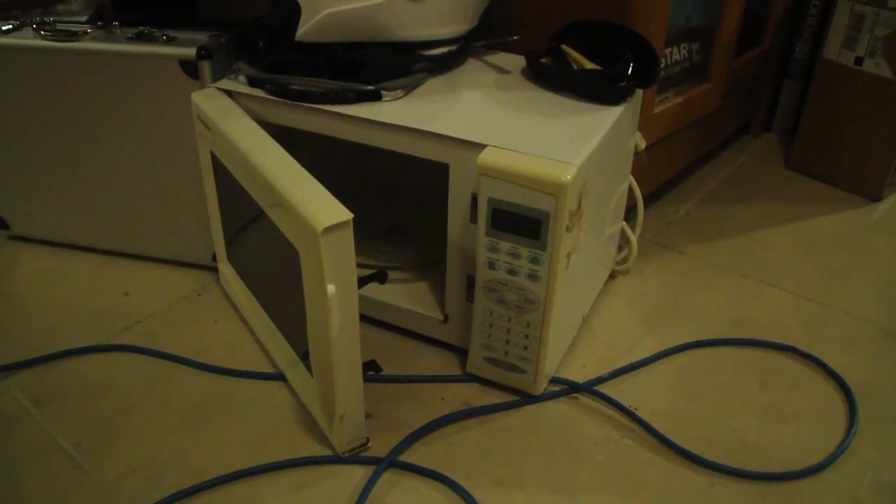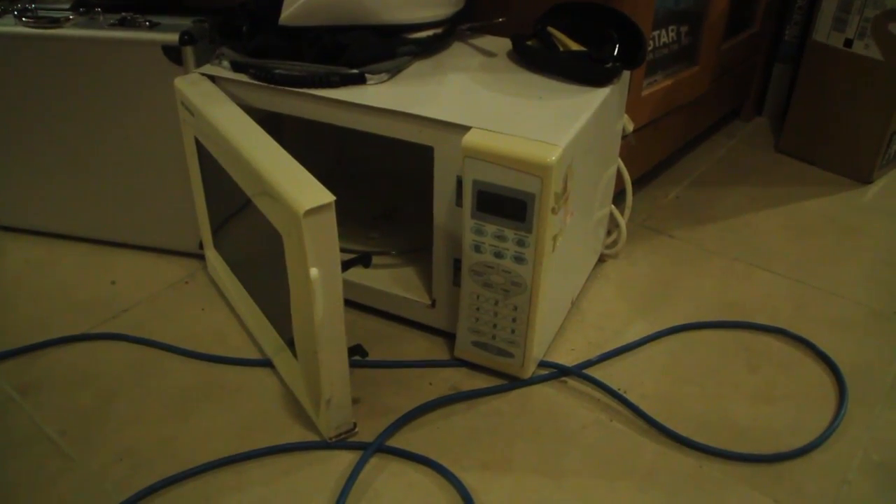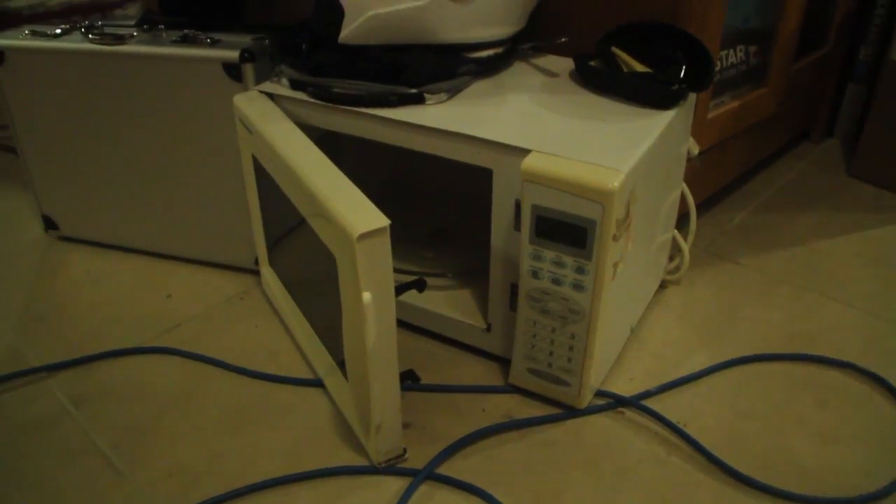In my next video, I'll show you how to rewrap a transformer from a scrap microwave. Then you can make your own spot welder. Don't forget to subscribe.